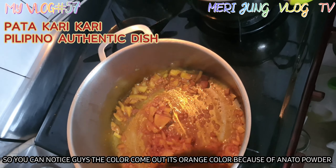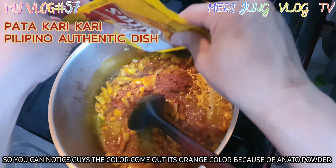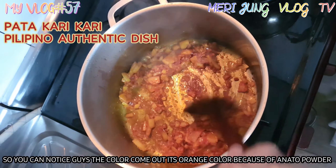So you can notice, guys, the color comes out — it looks like orange. Wow, beautiful color!